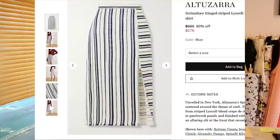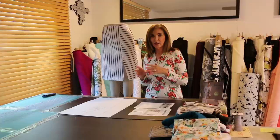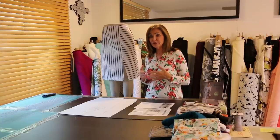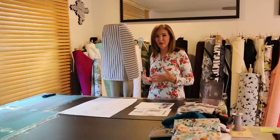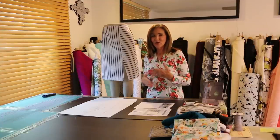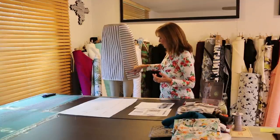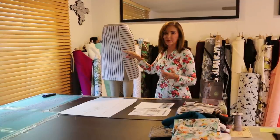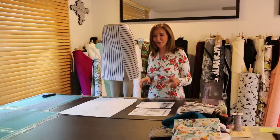If you go to Altuzara.com and search 'scrimshaw skirt,' you can see it in motion. What you'll notice is that there are slits at every seam joint. I didn't do that — I didn't want that many slits. You can decide how many slits you want and how high. Mine is above the knee with slits cut high.